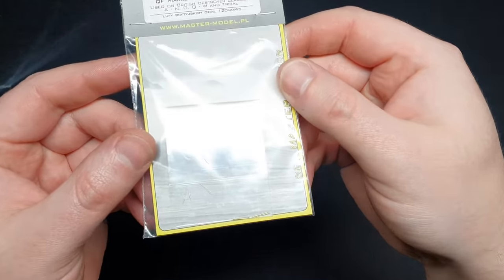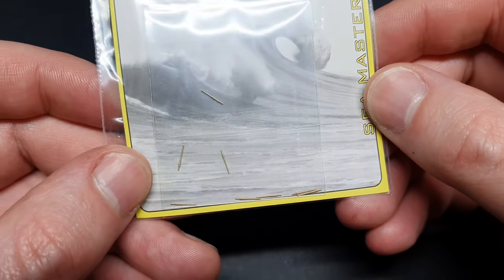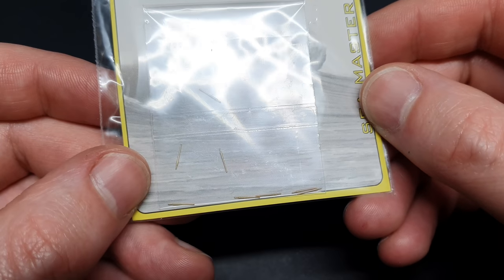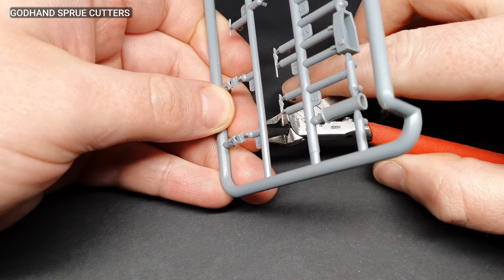I decided to add some turned brass barrels from Master Barrels for the guns. These are absolutely tiny, but the detail on them is fantastic, even down to the end being hollow. Ok, let's get on with the build.